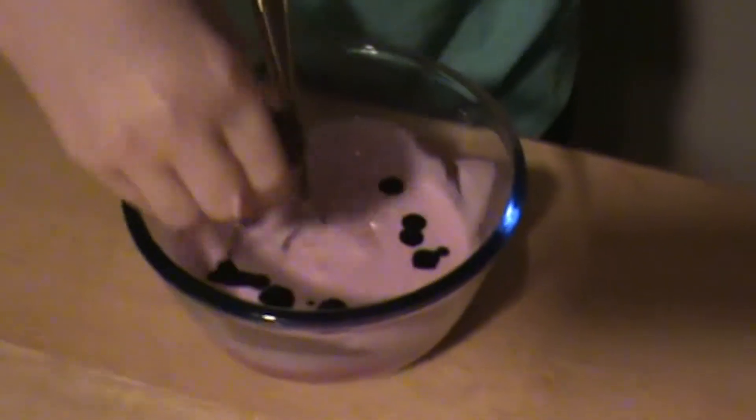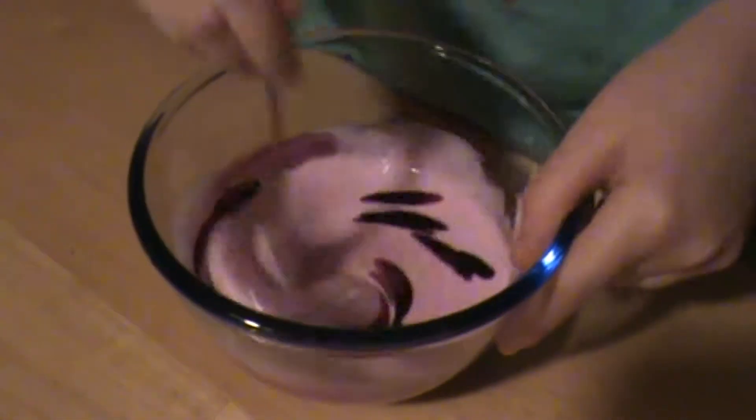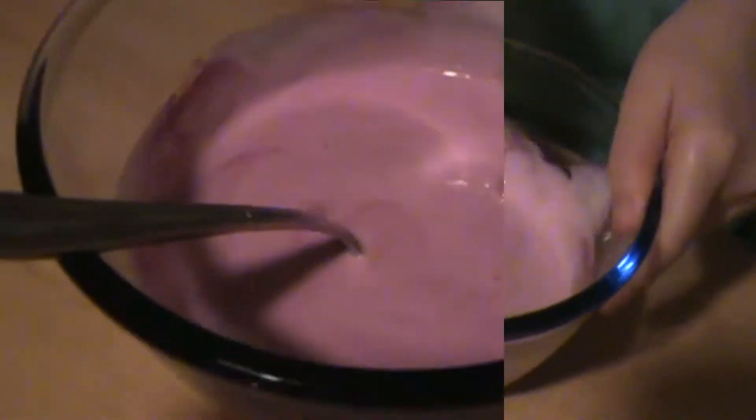Plumity plum purple — it does look like a plum color. Whoa, it's going to be super dark now. It's a lot darker than it looks.